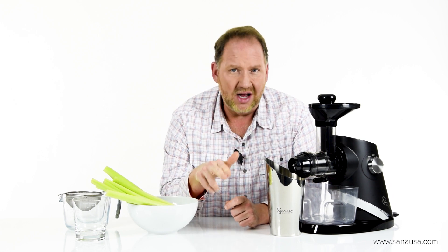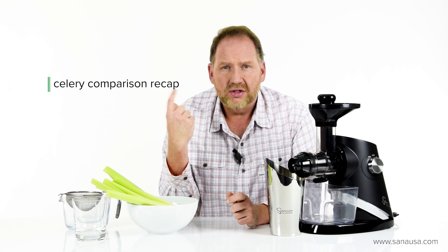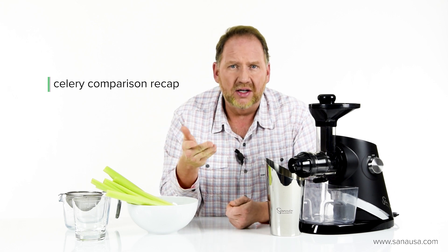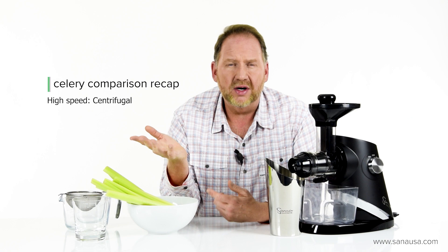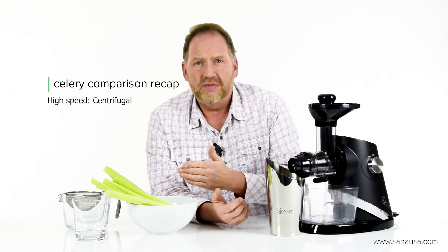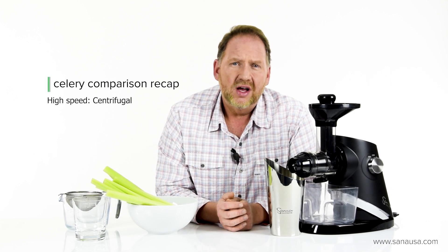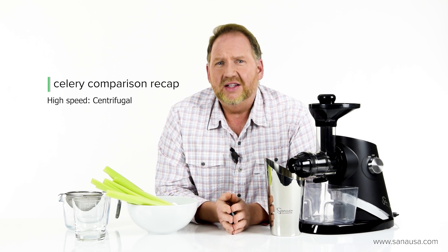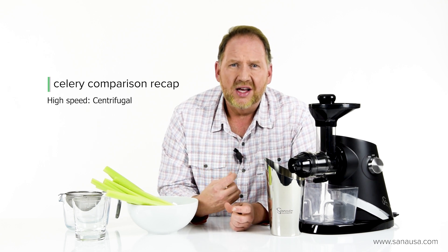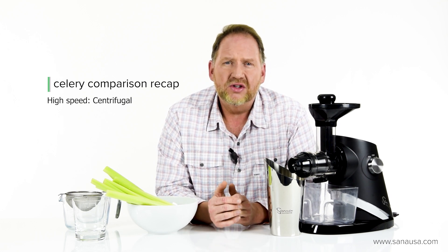In our comparison there are four different types of juicers — basically divided into high speed and low speed. High speed is centrifugal, the juicer you see everywhere in department stores. We found that to be a good entry-level juicer for celery because celery has a high water content and it gave pretty good results. The limitations are that it's very loud, a little difficult to clean with a big screen, and you need to drink the juice right away, otherwise it'll separate.